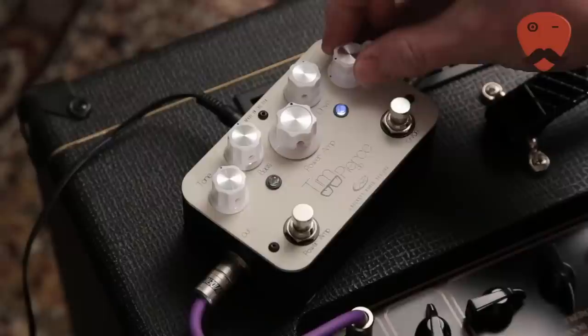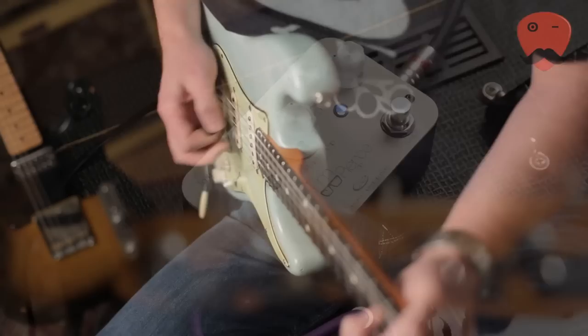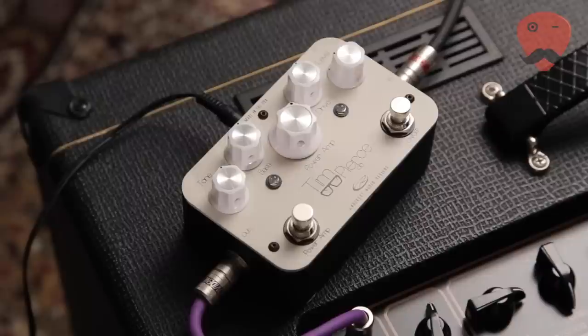Now we're going to switch in the overdrive. A bit less level, a bit more drive — there's quite a lot of overdrive on offer, and a lot of level too. Here's what the power amp does.